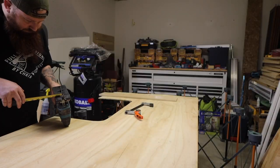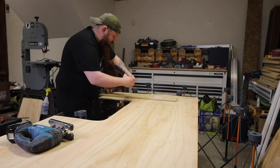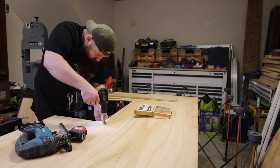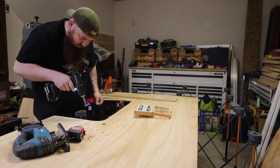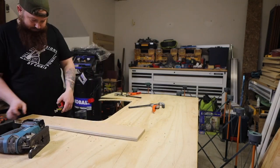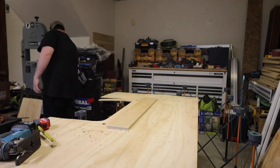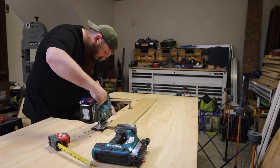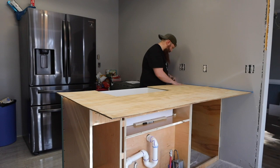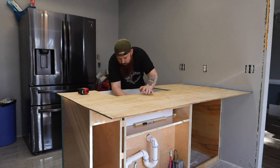The blade of my jigsaw is one and a half inches from the side of my base, so I set up a guide with some scrap wood that was one and a half inches away from the line I needed to cut, and used a couple clamps to hold it in place. You can cut the radius for the corner with a jigsaw, but I found it easier to use a one-inch forstner bit. Finish cutting these lines and then check the fitment. The sides of my sink bowed out slightly, so I made a couple marks where I needed to remove some extra material and then used the sander to sneak up on the line.